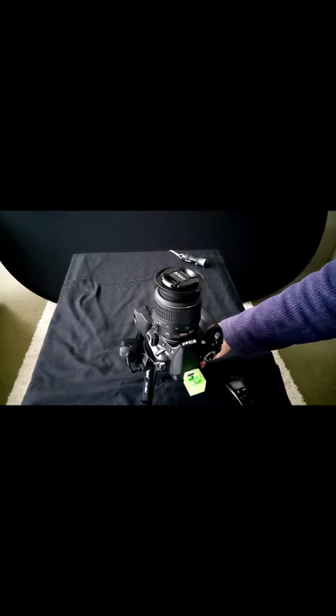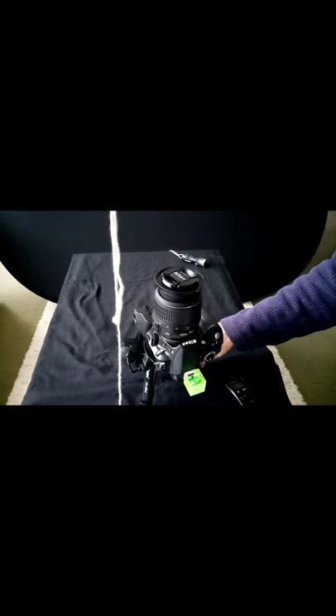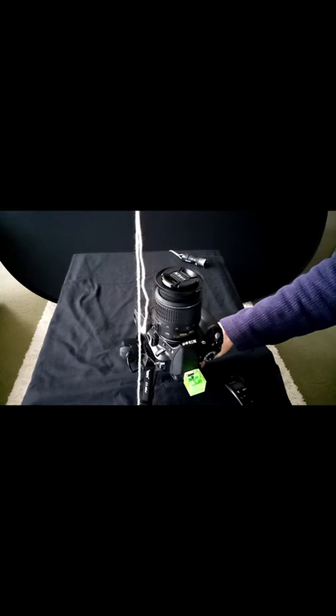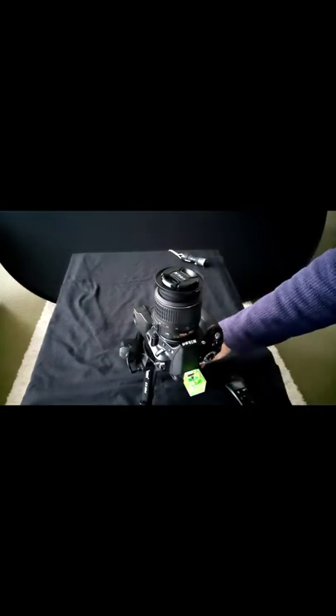What I then do to make sure it is centralised is get a very long piece of string and hang it from the hooks in the ceiling, and literally line up the middle of the lens. Because I've got three hooks up, I use the two outside ones to make sure the camera is central underneath the torch. So the camera is now focused, set vertically using the spirit level, and centred under the torch using the long piece of string.